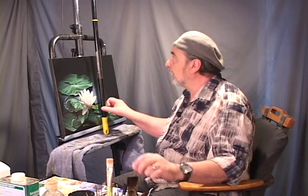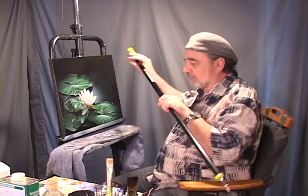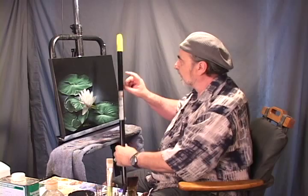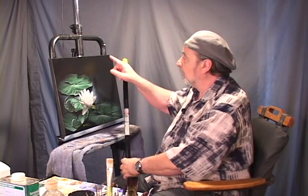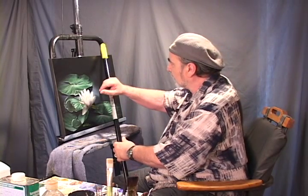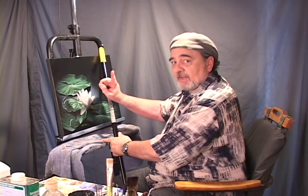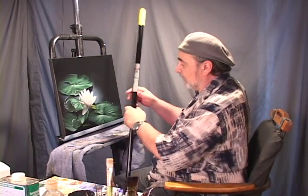If you have a regular Maul Stick, you don't have to have a hook on the end of it. What you can just do is lay the Maul Stick on the edge. If your painting is dry enough, or even if it's wet, you can always touch that up. You can hold it up against the edge and still get in there and work — so you don't have to have it hooked up there.